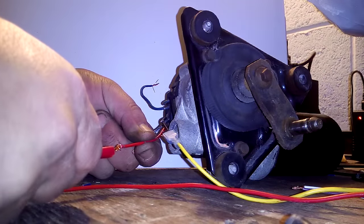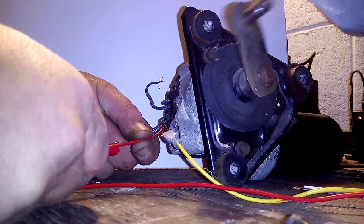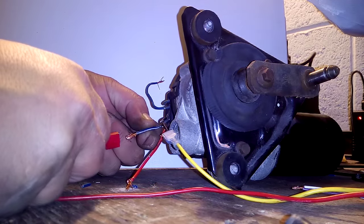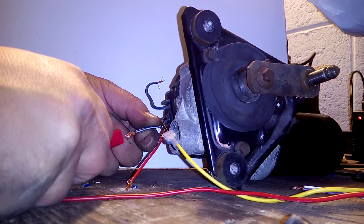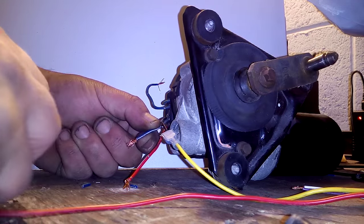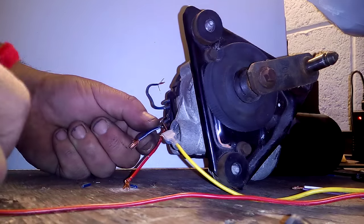Now I'm going to attach this positive red, and that is the speed that I'll get. If I move the positive to a blue wire, which is between the red and black, I get a slower speed.